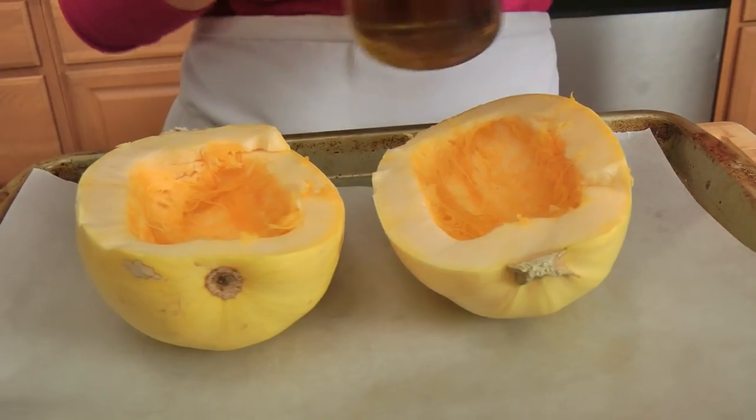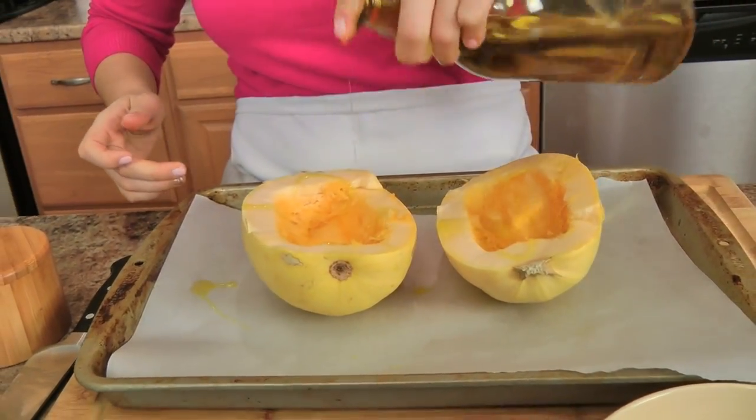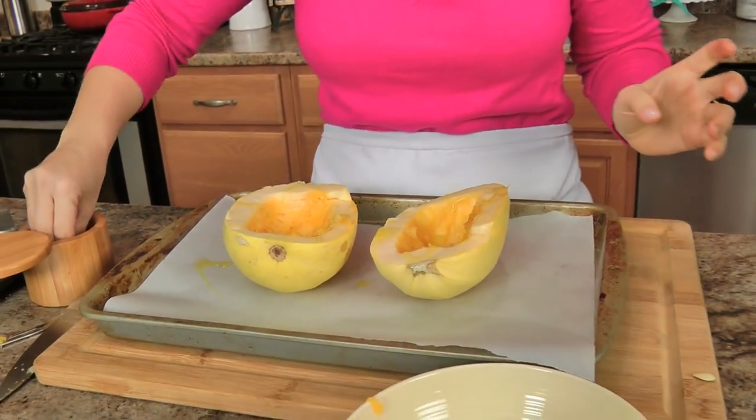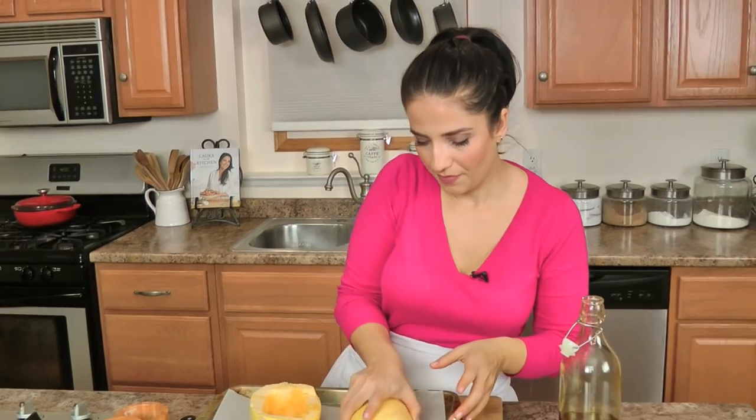You're going to add a small drizzle of olive oil to each one and a good bit of salt, then you're going to flip these upside down and pop them into a 400 degree oven for 45 minutes to an hour, or until a knife pierced through the center of your squash comes out easily. You'll let them cool a bit, and then we'll make our filling.